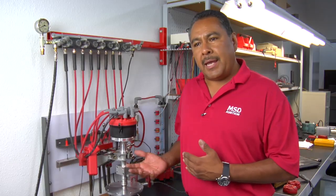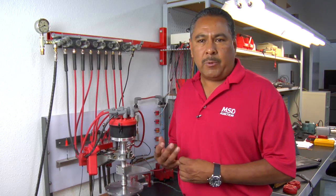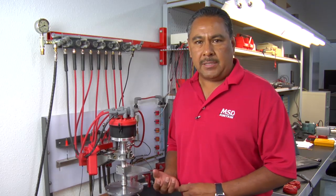Rotor phasing is the relationship of the rotor to the terminal cap on the distributor cap, and that will change any time that you change timing. In most cases when you put a retard in your timing control or a start retard, we need to account for rotor phasing.